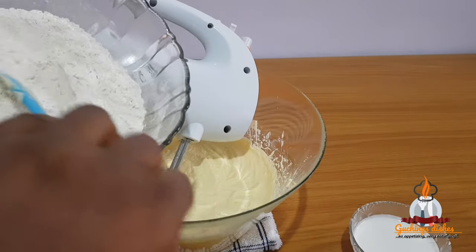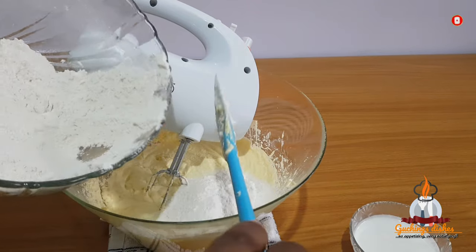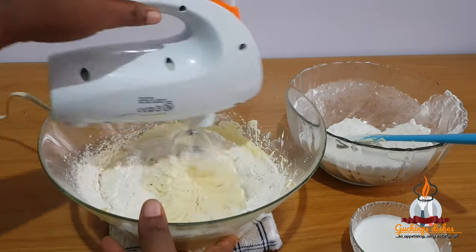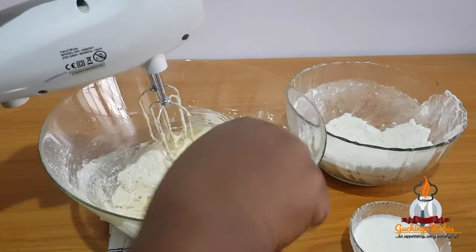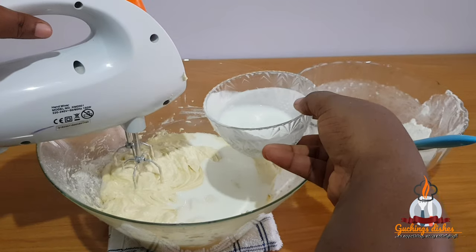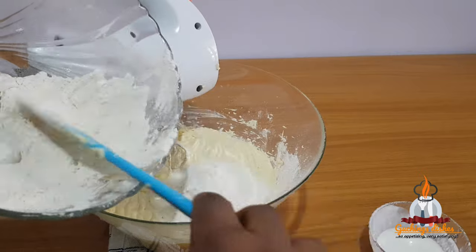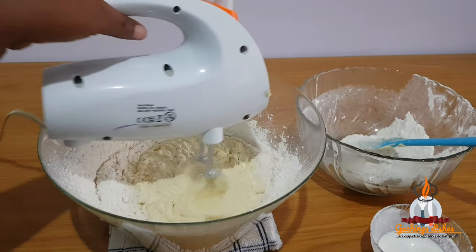The last things to go in are the flour and milk, added interchangeably. I'll eyeball and divide the flour into three parts — adding the first part, creaming it together, then adding half of my milk. Always remember to scrape down the sides of your bowl to incorporate everything thoroughly. After that, the second part of the flour goes in. Please make sure you don't over-cream the batter — I'm just giving this a brief mix.